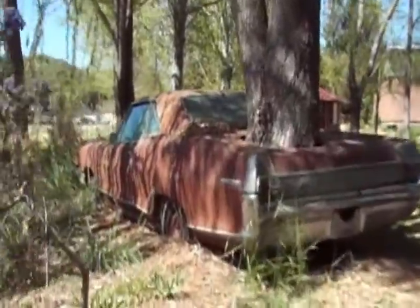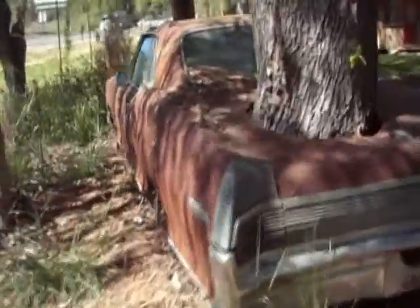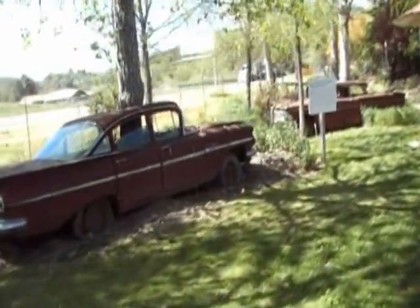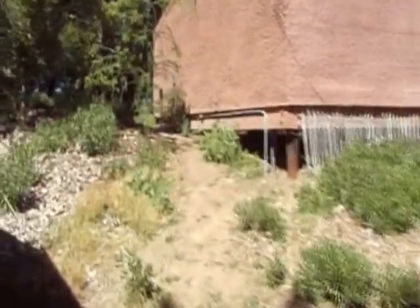Boy, golly. Somebody didn't make it out of that one. Looks like this one got hit by the flood of 2005 — all four of them. Look at this — a Goliath of a castle!